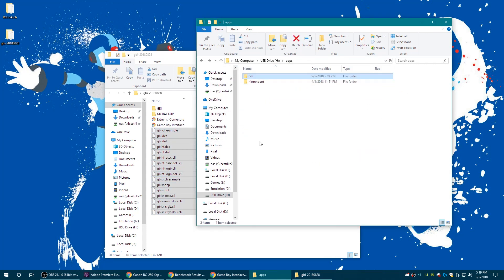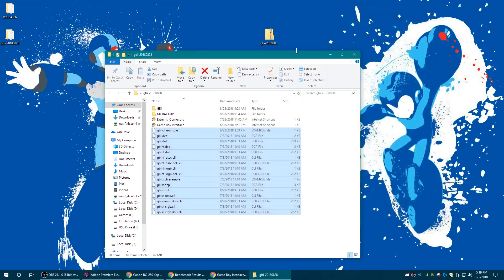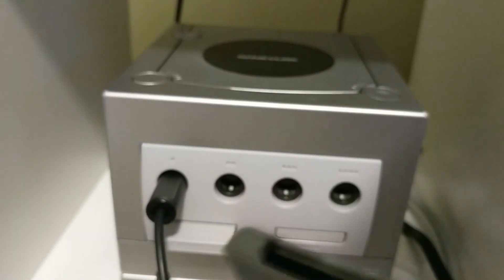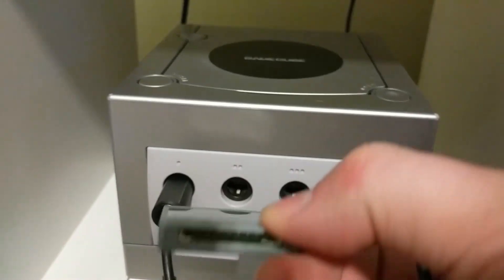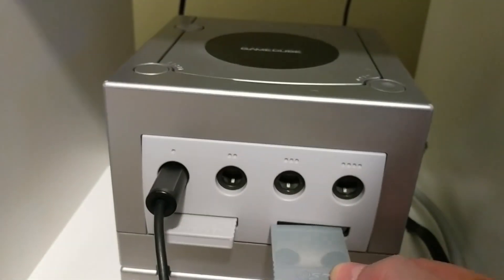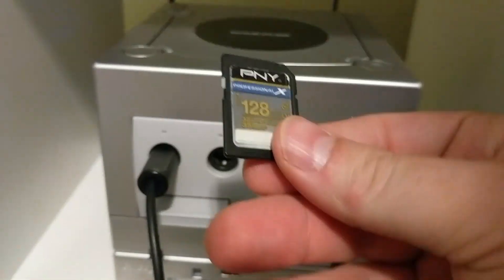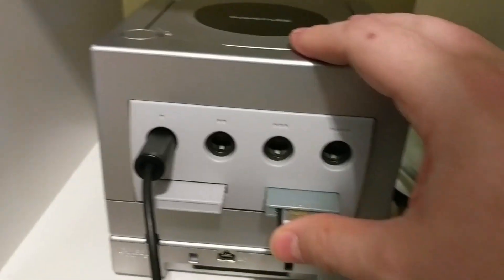You're all set to start dumping GBA games with the Game Boy Interface and a Game Boy Player on your GameCube. Here's my GameCube memory card SD adapter — I'm just going to go ahead and get this plugged into slot B, put the memory card into this adapter, and there we go.